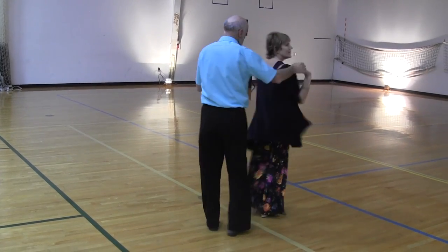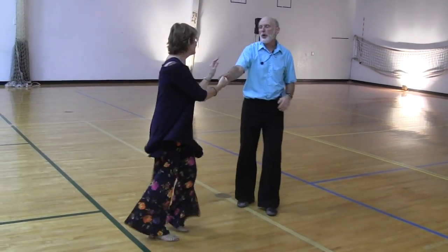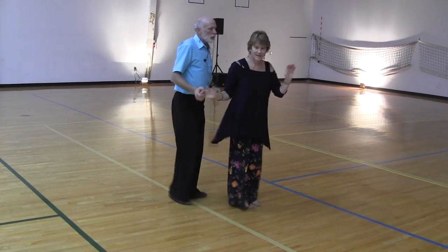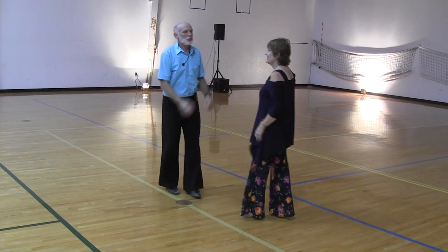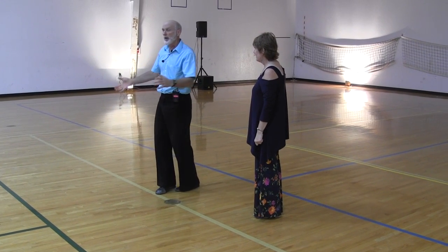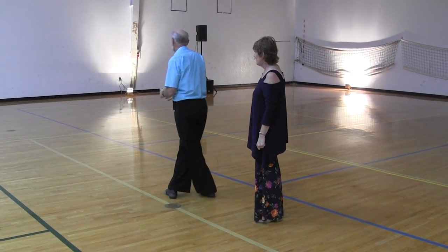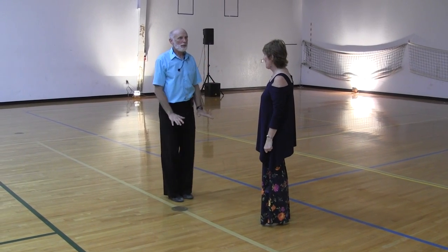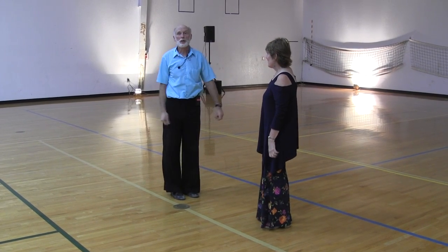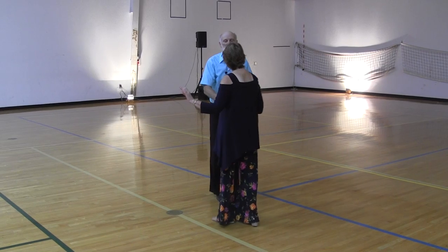As we did this step, we talked about the fact that the follower's feet have to slip on the floor. If we do it with our feet suction-cupped to the floor, it just won't work and we may hurt our knees. In the lesson, we did a very simple drill which you can do at home: rotate your head, shoulders, and body and allow your feet to slip underneath you, to get the feeling of slippery feet as opposed to suction-cupped feet. Using this concept of slippery feet, we went into our next move.